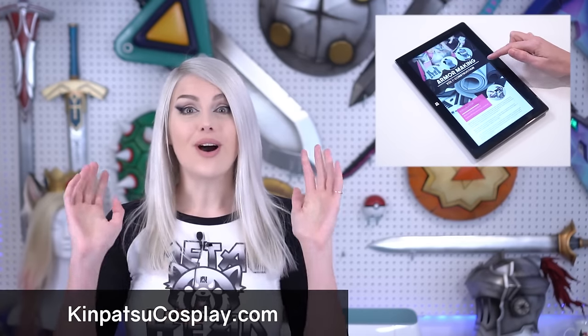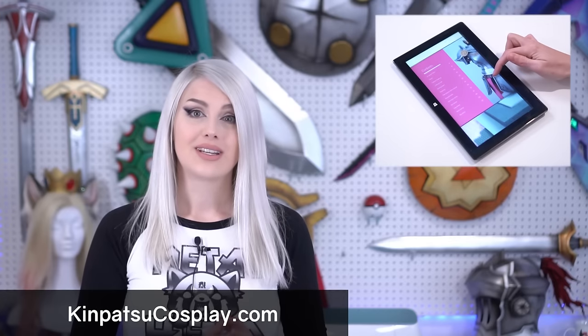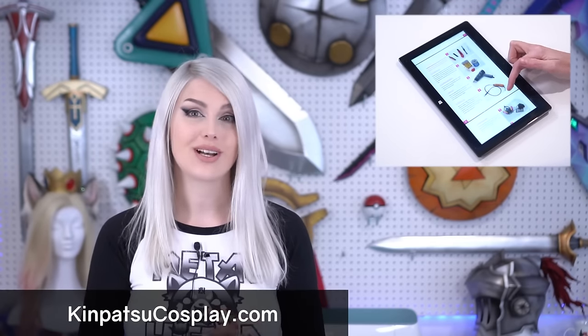This video is also going to celebrate the release of our new armor making book. The book is all about armor construction — it's 56 pages long with hundreds of step-by-step photos and tons of examples. If you want to learn more about making armor yourself and support our work, please check it out at KinpatsuCosplay.com. Now let's get to the video, and don't forget to like, comment and subscribe.